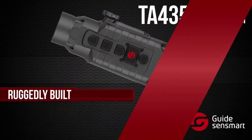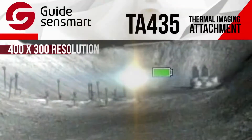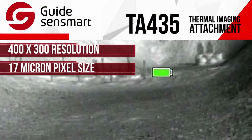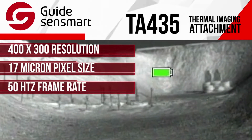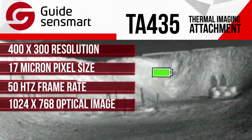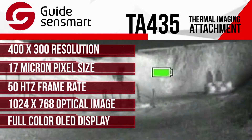The TA-435 is ruggedly built, waterproof, and very lightweight at under one pound. It has a 400 by 300 resolution, 17 micron pixel size, and a frame rate of 50 hertz. Looking through the scope, the 1024 by 768 color OLED display gives you a very clear, smooth, and precise picture.